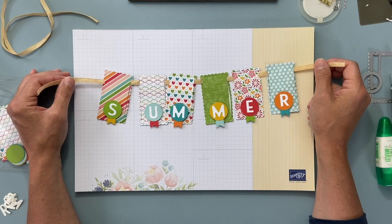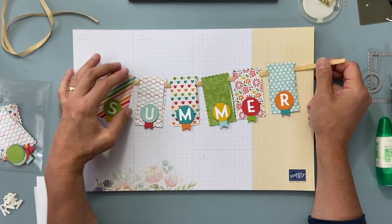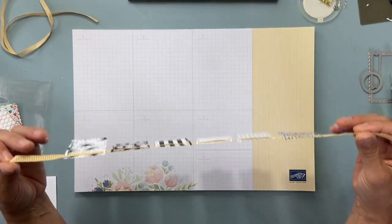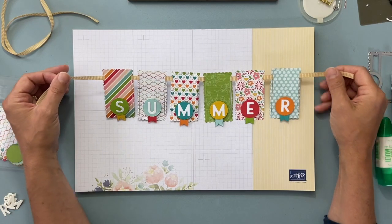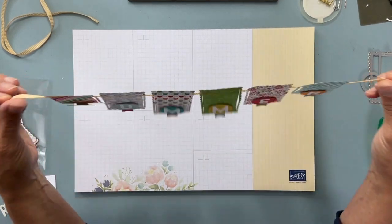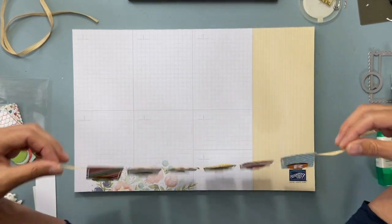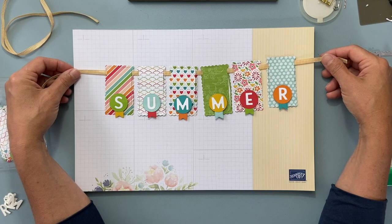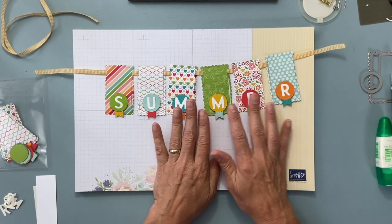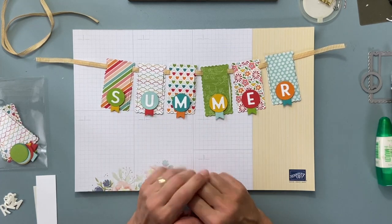Hi everyone, this is Christine Josty of Mail Something Pretty. I wanted to show you this fun little banner for the summertime that I made — you can just hang it up on a window, your wall, or sometimes on a mirror. It's a fun little summer banner. This is one of our club projects, so I wanted to show you how to assemble yours, but I figured other people might want to see a fun home decor project too.